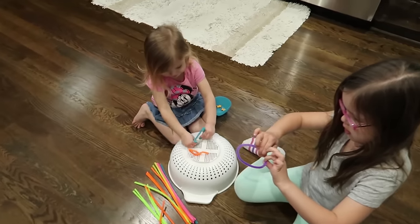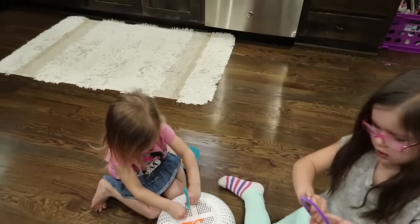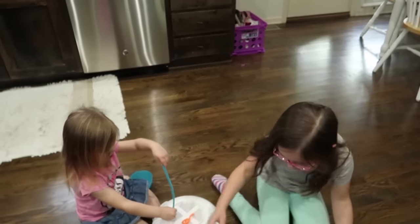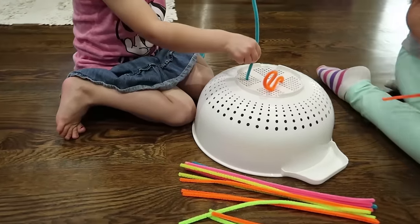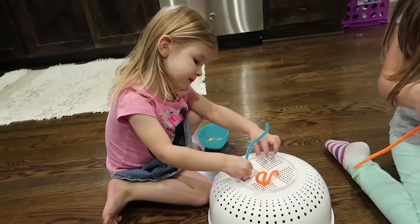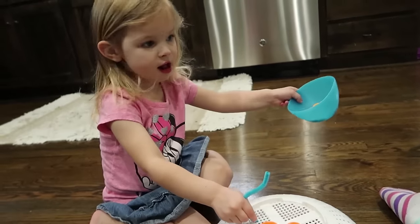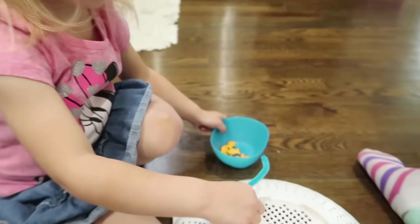We had different plans for this afternoon, but with Caleb being sick we're definitely staying home. Isaac put on a jacket and went outside to play basketball — he's a diehard. Elise and Laura are working on pipe cleaner sculptures. Laura, are you eating a snack while you're doing your art? 'Goldfish' — it's her favorite.